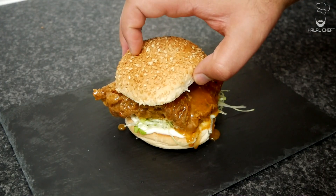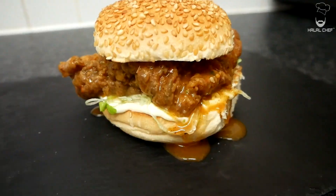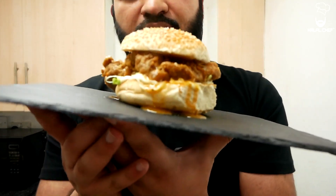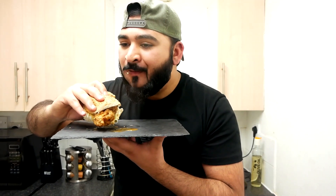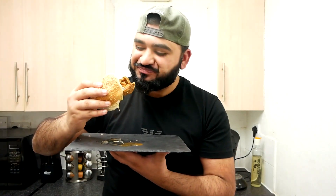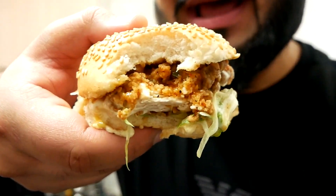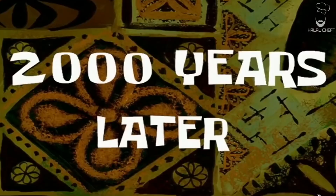Cap this up with the rest of the bun. Delicious! I'm gonna try this delicious burger — look at it. Let's try this, bismillah. Wow, so so delicious! The beautiful sauce, the crispiness of the burger — it's so good. It's just perfectly made. You gotta try this!